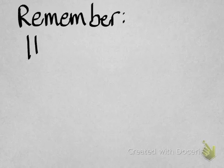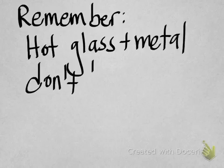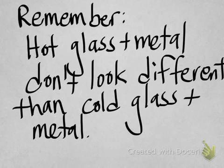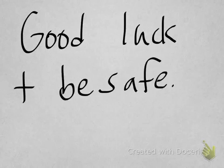Now you're ready to use your Bunsen burner, but remember that once you heat something, hot glass and metal don't look any different than cold glass and metal. You need to have a good memory of what you've put over the burner and make sure you don't grab anything with your bare hands. Always use tongs or gloves to handle things that have been over the Bunsen burner. Good luck and be safe.